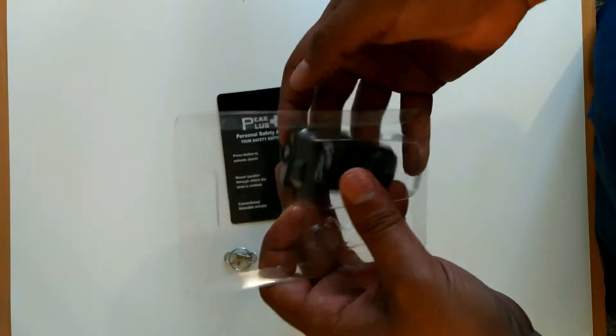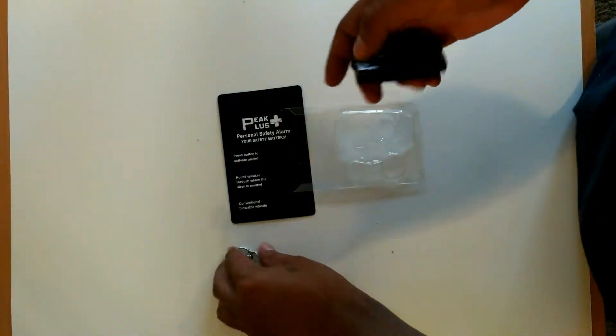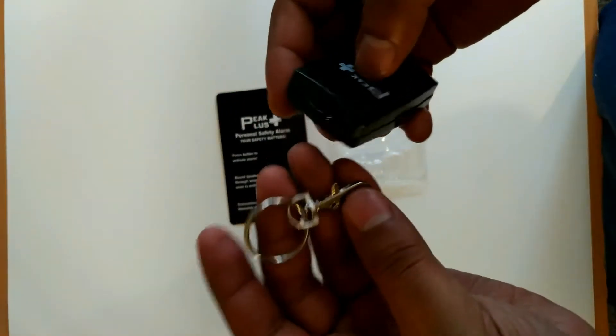Now to attach these, basically just hold the clip button back, attach the alarm and that's it. Voila!